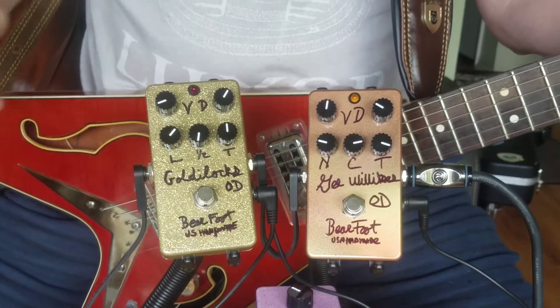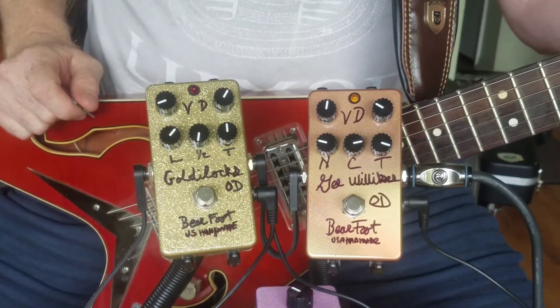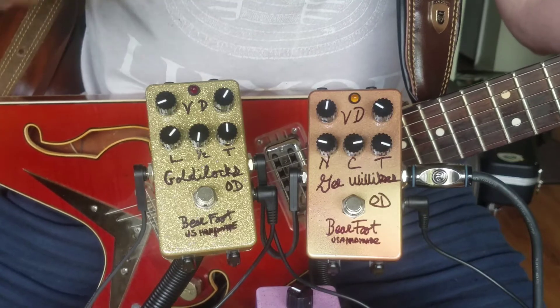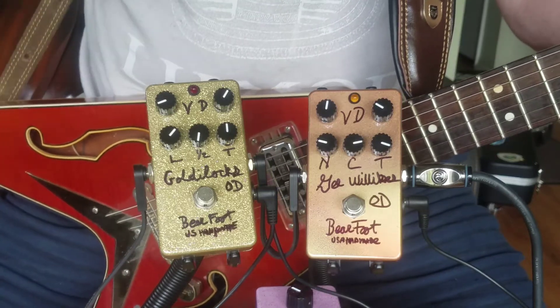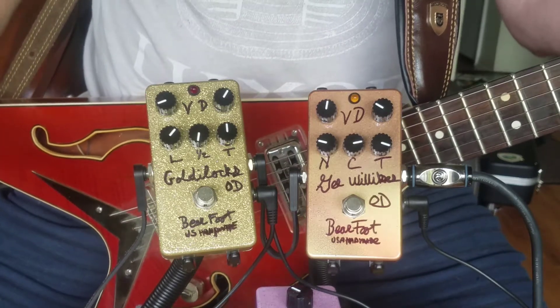G. Willikers, Wally! This is the G. Willikers Overdrive. It's an update to the Model G. And the G, of course, stands for the Gibson Amps of that era back in the 50s when G. Willikers was a popular phrase.